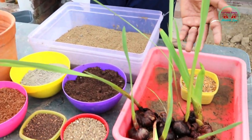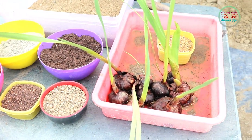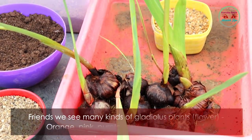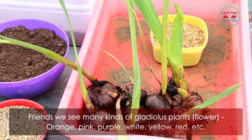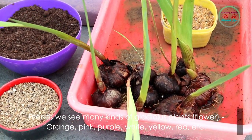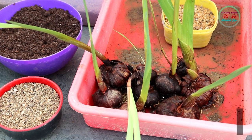Hello friends, welcome to my channel Everyday Simple Health Tips. Today I am showing how to grow gladiolus flower plants. Friends, we see many kinds of gladiolus flower plants — like orange, pink, purple, white, yellow, red, etc.